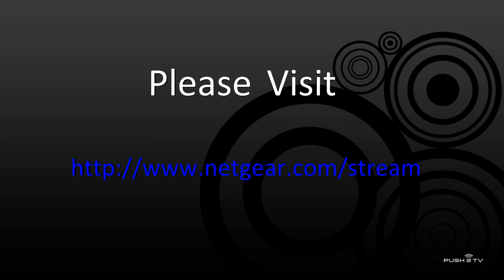For more information about the Push2 TV, please visit www.netgear.com.